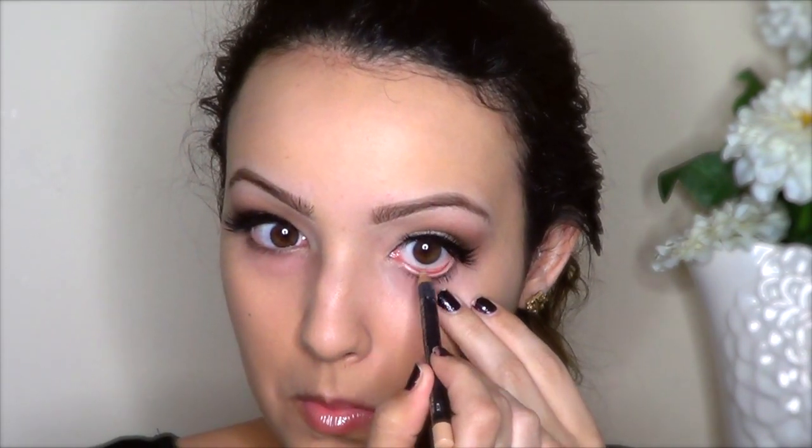For the waterline, I'm using a flesh tone liner by MAC, but if you're on a budget, Rimmel has one that's very similar.